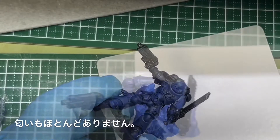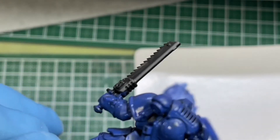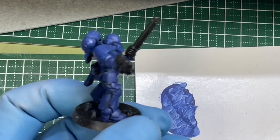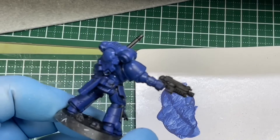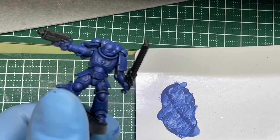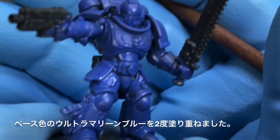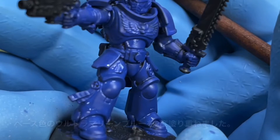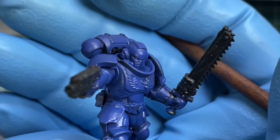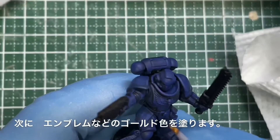Today I'll use the Classic Method, which has been beloved for a long time. The paint feels like applying craft paint or poster color — it dries fairly quickly so you can do a second coat right away. There's almost no smell. I applied two coats of the Base color Ultramarine Blue. Next I'll paint the emblems and gold areas.